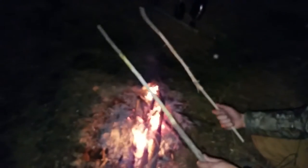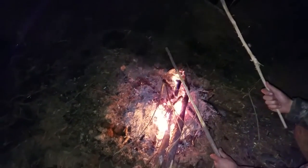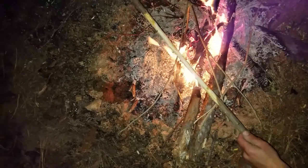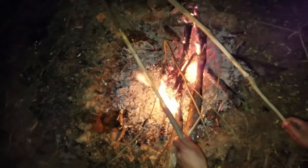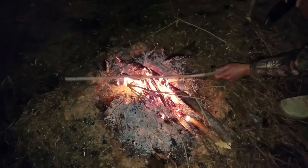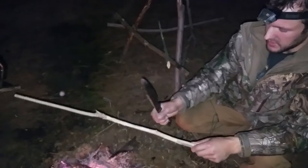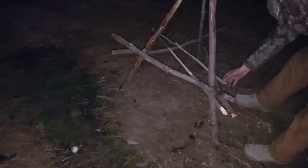Now that we have two live sticks shaved down pretty well, I'm going to stick them over the fire and burn off those little hairs still on them, because I don't want that in my steak — I don't like hairy steak. You don't always have to do this since you won't always have those little fibrous hairs left over. Once you have all the hairs burned off and you're left with just a bare, barkless stick, you're ready to start cooking.